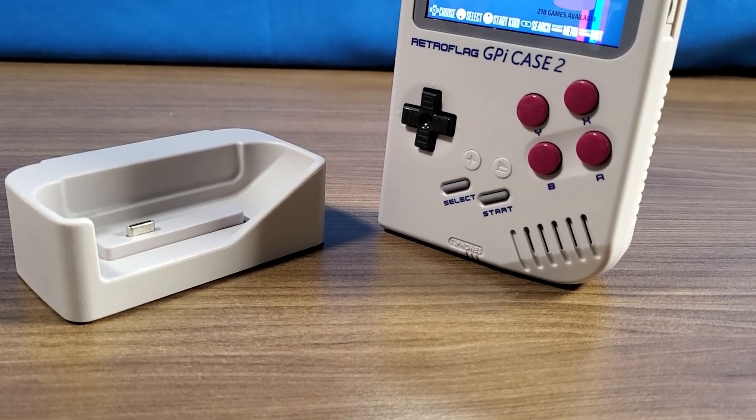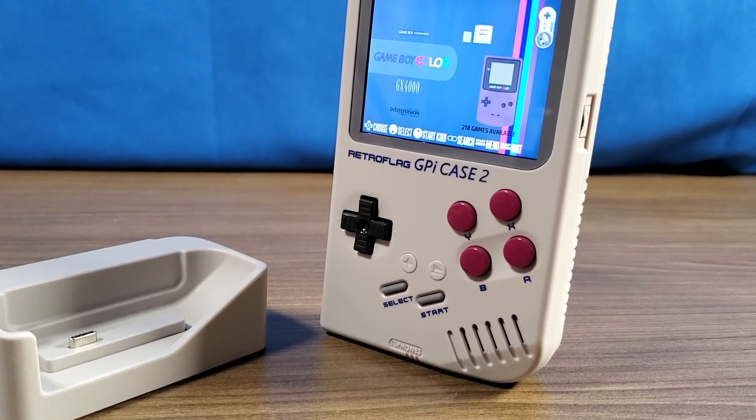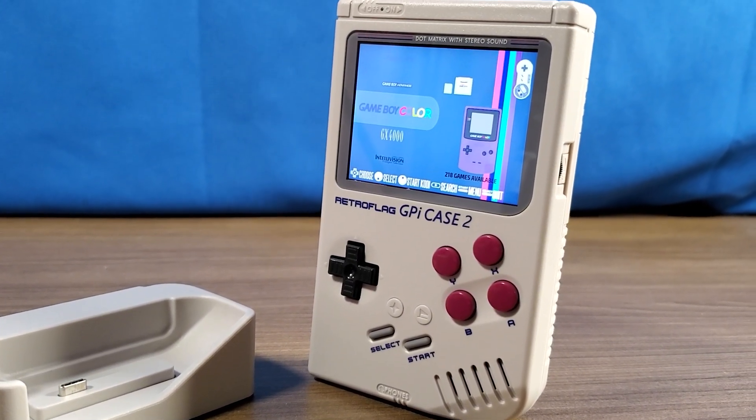In this video, we're going to be taking a look at the new G-Pi Case 2 from Retroflag. This is Steve from Rostalgia, and let's get started.